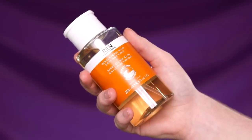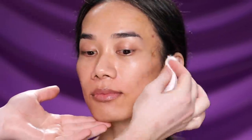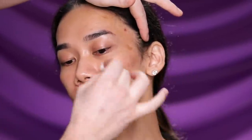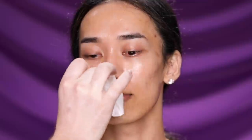To begin, I'm using the REN Ready Steady Glow Daily AHA Tonic to tone our model's skin. This is a great toner if you're looking for something that exfoliates, visibly brightens, tightens, and hydrates for a smooth, even, and energized looking complexion. It leaves the skin a tad bit tacky after using it, but that helps the makeup stick on even better. I'm applying this to the complete area of the face using a soft cotton pad in a very delicate style.